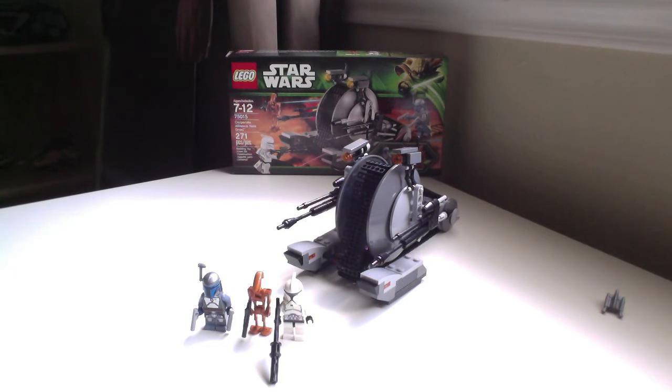So that is it guys for my speed build of the Corporate Alliance Tank Droid. I hope you enjoyed it, and a full review of this set will be coming soon. Thank you for watching. See you guys in the next video. Bye y'all.